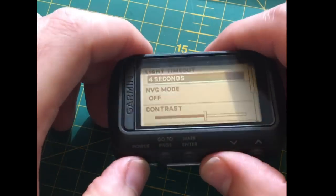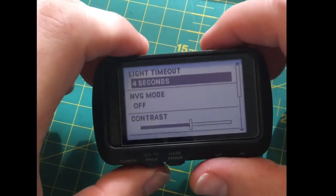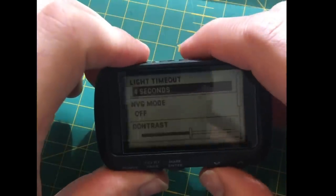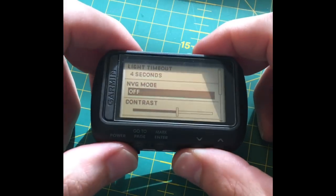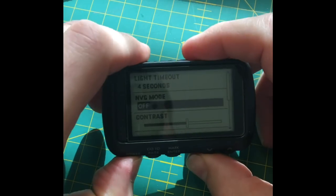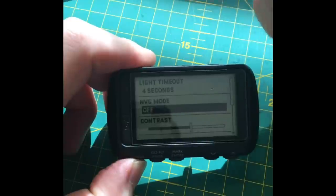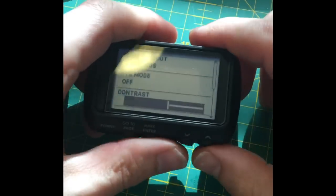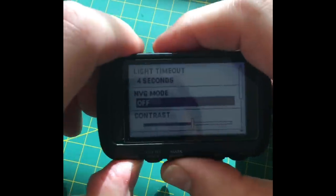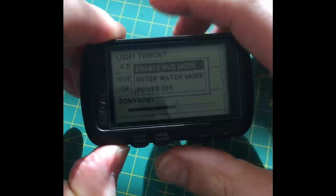It's got a night vision mode. To access the backlight, press this button — see how strong that is, and that's on low power. If you go into night vision mode and press the power button once, the light comes on very bright. But if you press and hold the power button you get: night vision mode, watch mode, and power off.